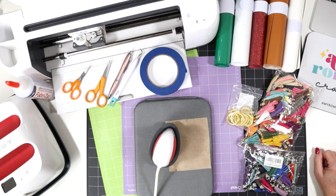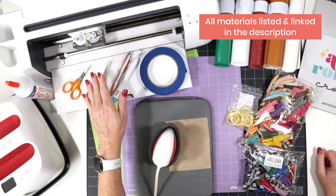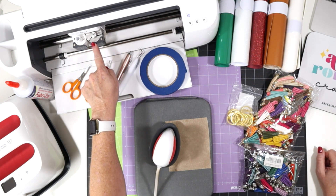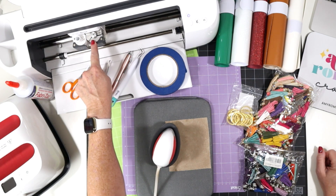Let's go over the tools and materials we'll be using to make these holiday key chains. I'll be using the Cricut Maker today, but you can use any of the current Cricut machines, including the Cricut Joy and the Explore Air 2, because we're using the standard fine point blade that comes with all of those machines.